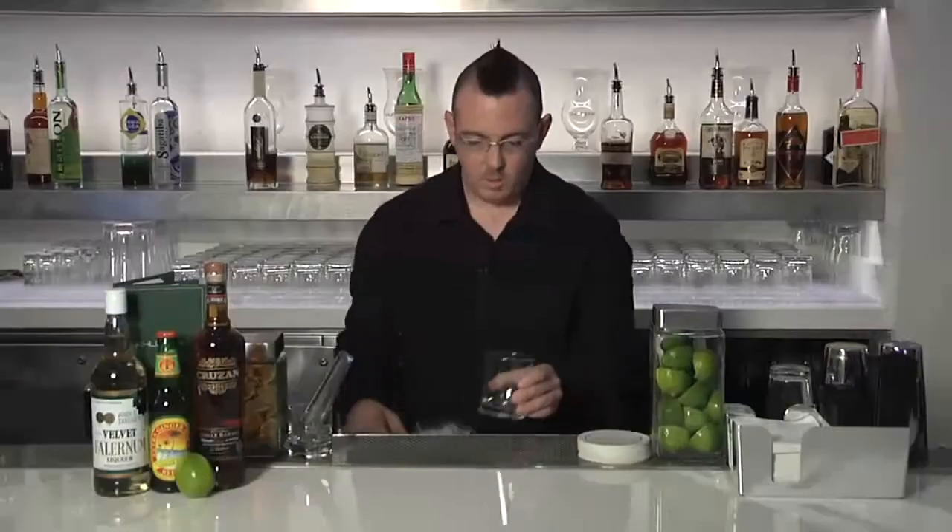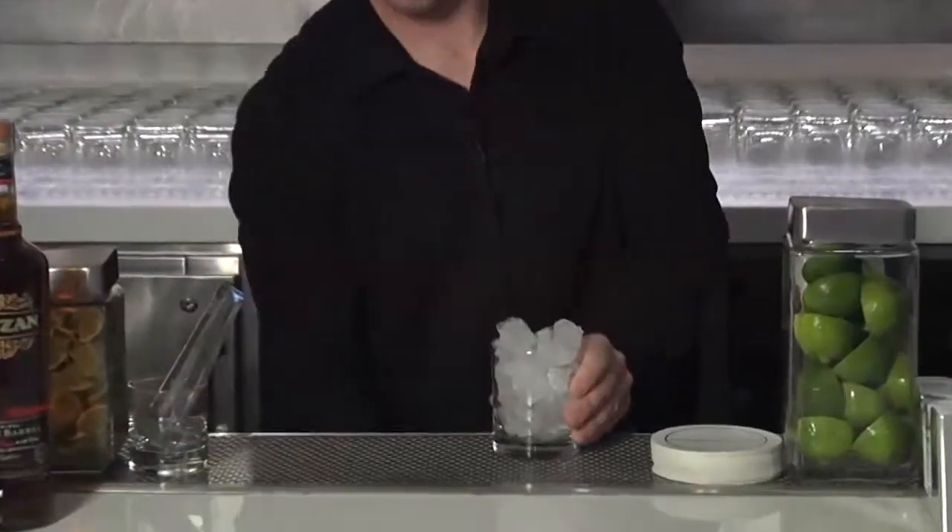Today we're going to start with the double rocks glass. We're going to fill it with regular cubed ice. Once scooped, fill it right up to the top. Remember, ice is your friend.